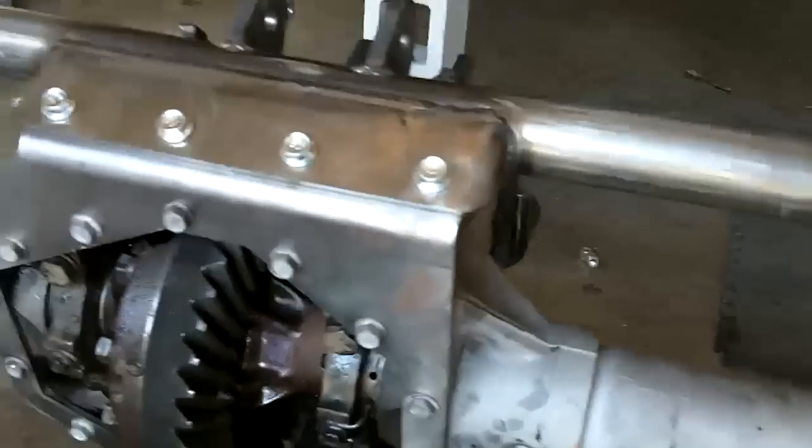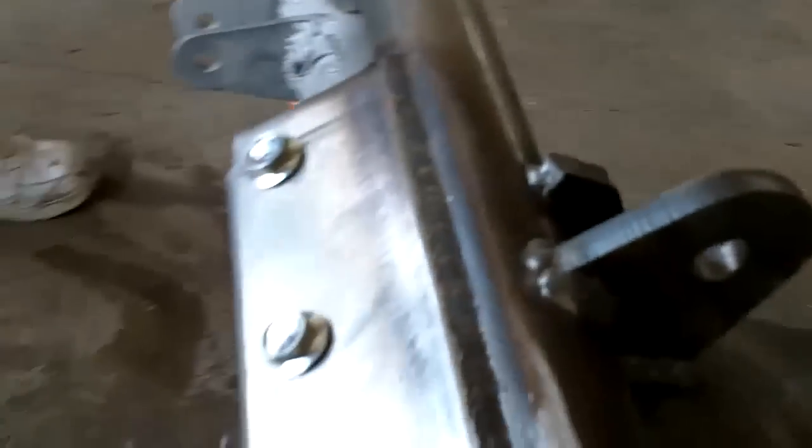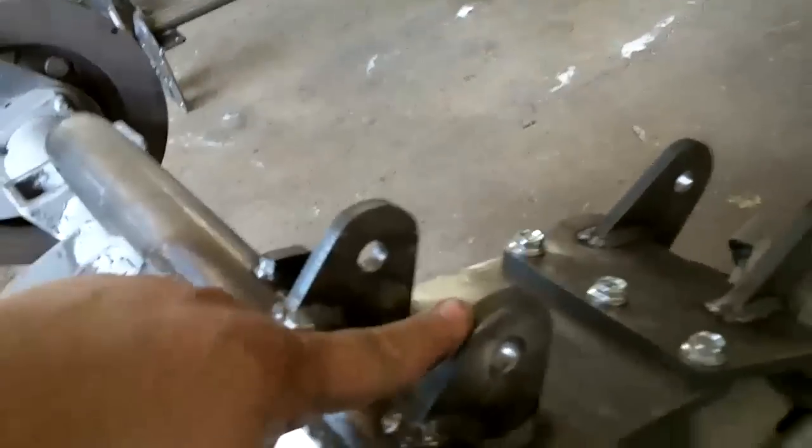Manny's got his Raptor kit all mocked up. Look at this — oh, so pretty! Kurt can weld like a son of a gun. Got the guard on there, got the bracket. The tubing goes all the way from here all the way over there — we got one on the top and one on the bottom so it doesn't wrap.